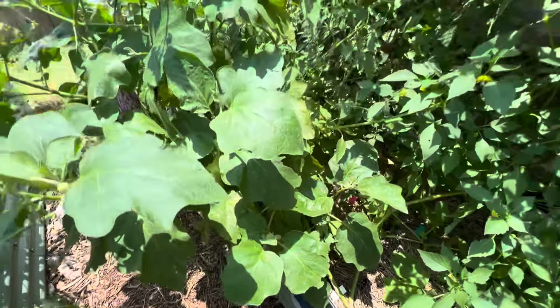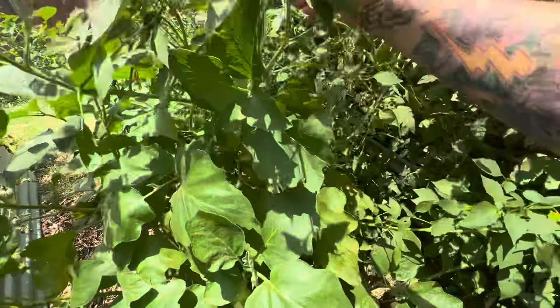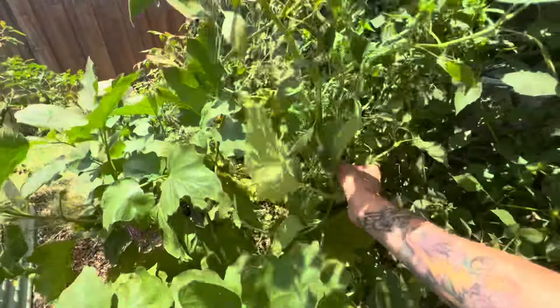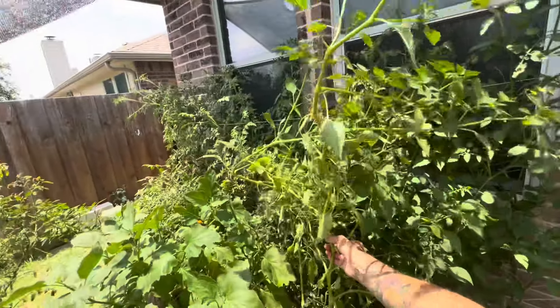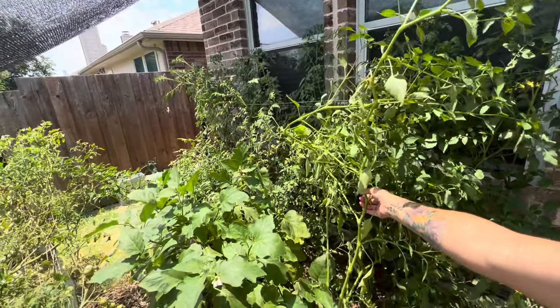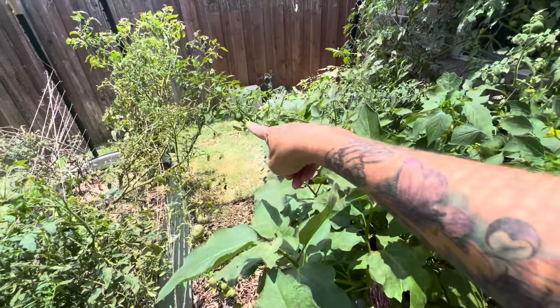This tomatillo is the one I started from seed, and this thing is truly massive — larger than some of my tomato plants. It's kind of flopped over because I don't really have it supported, but with it flopped over it puts it a lot closer to those other tomatillos, so hopefully they'll be able to pollinate each other and I'll have more than that one fruit hanging right there.